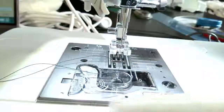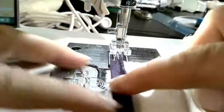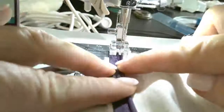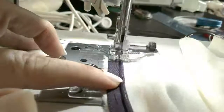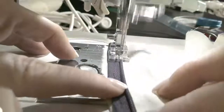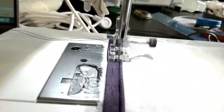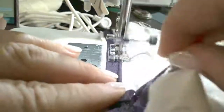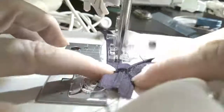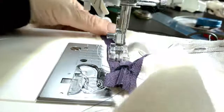Now I'm going to use the opposite hole on the other side, but I'm going to go in the same direction. You're always going to go from the top to the bottom. I'm lining up in the groove there, and I want to make sure the other layer is not getting caught. Just guide it if you have to. Then backstitch and remove it.